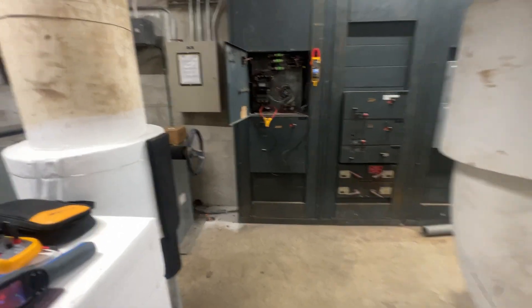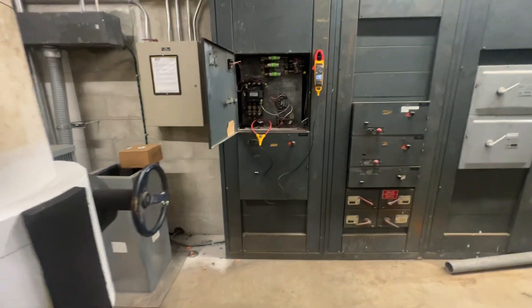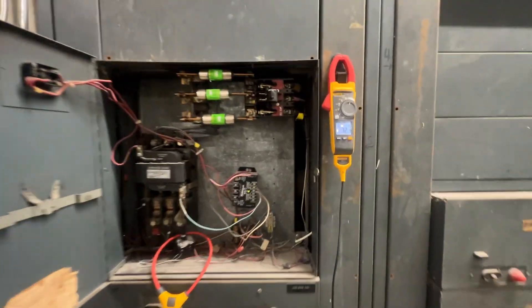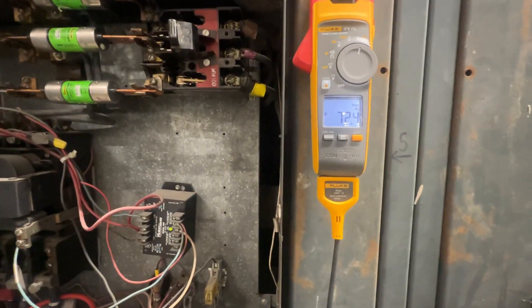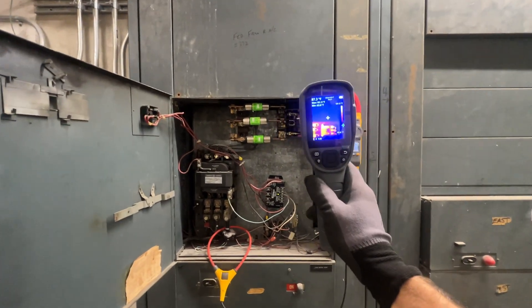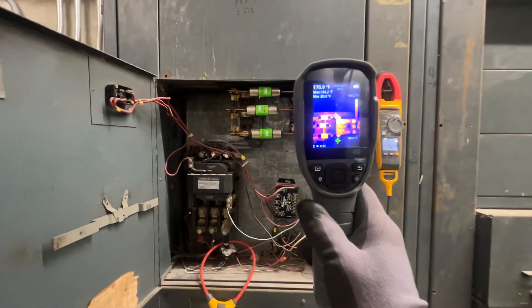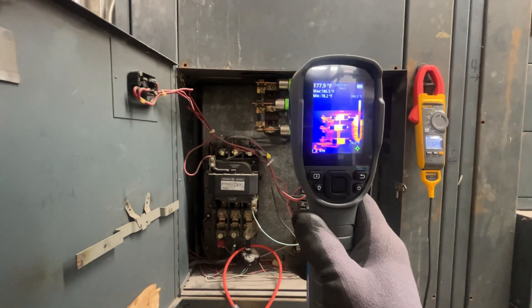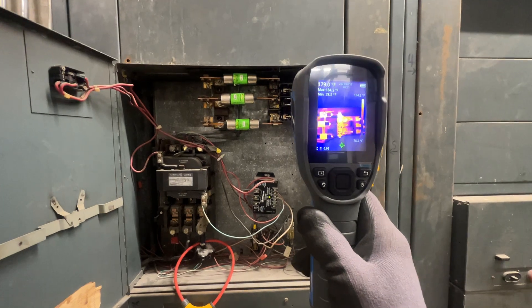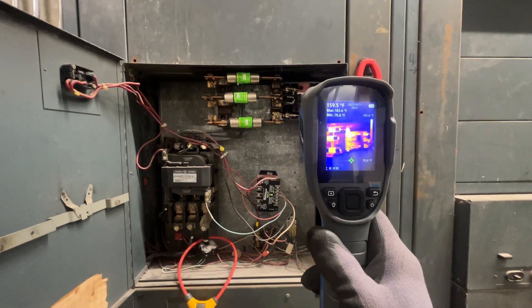All right, we got our green light to shut down. Currently we're at 72.4 amps here and we are still hot on that first fuse, so we're going to concentrate our first efforts there.